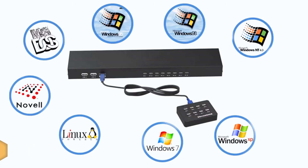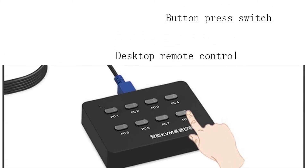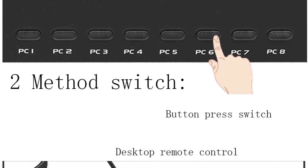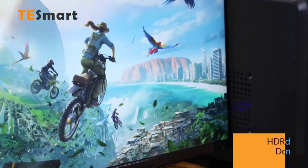It automatically draws power from one of the connected computers. The VGA interface supports up to 1920 by 1440 pixels, which is good for most professional settings. The rack-mount design keeps things simple and efficient. Number two: TeSmart HDMI 4K Ultra HD KVM switch.